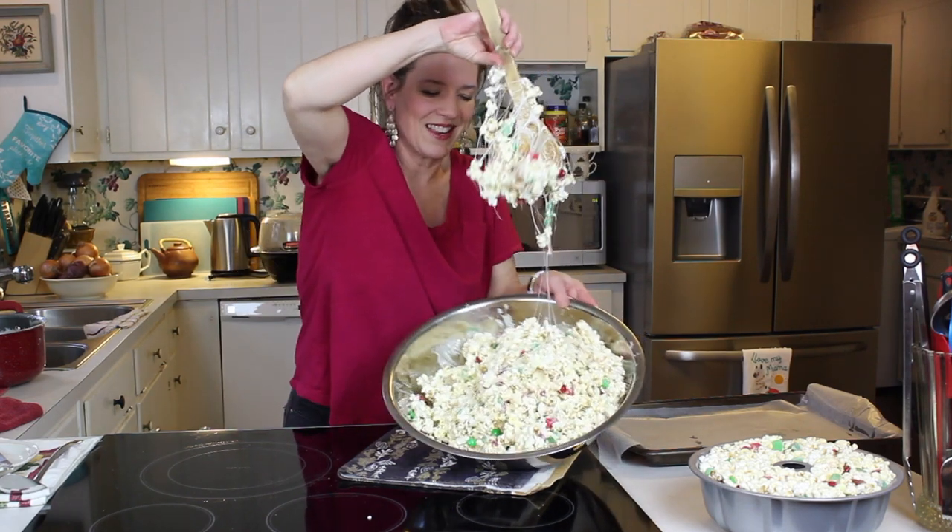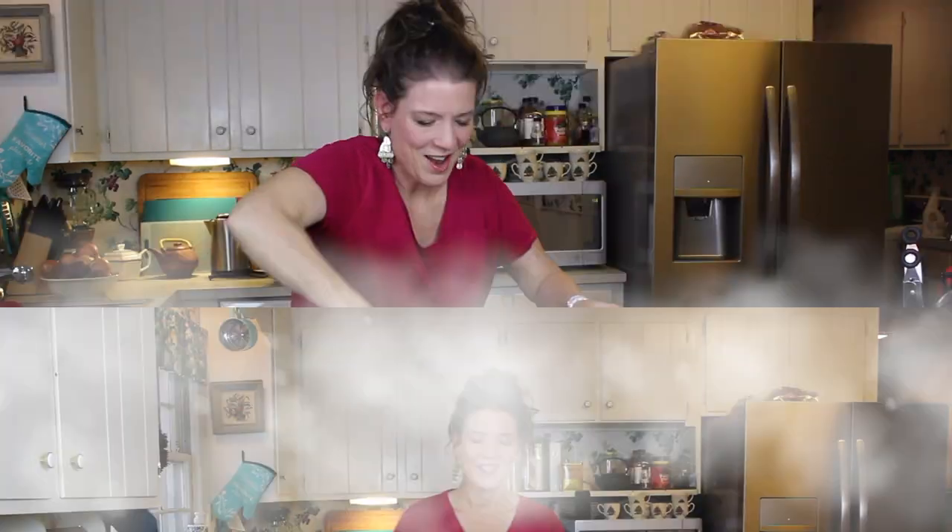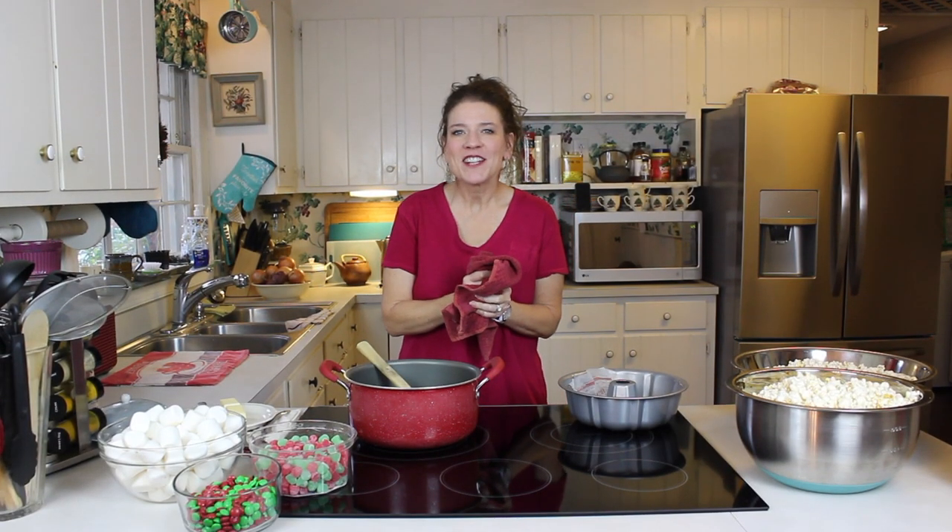Look at that loveliness! Hi guys! Welcome back to my channel, Things Tina Does. I'm Tina.